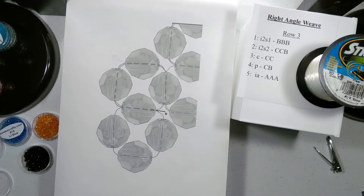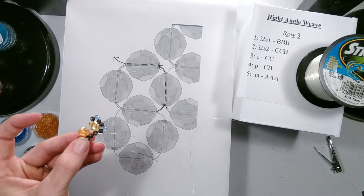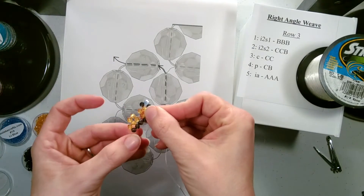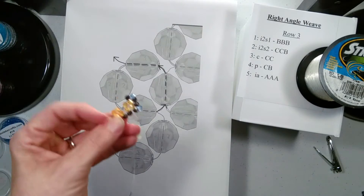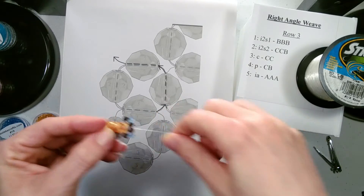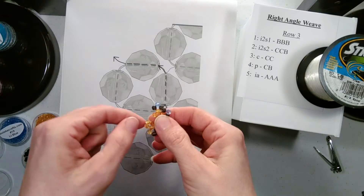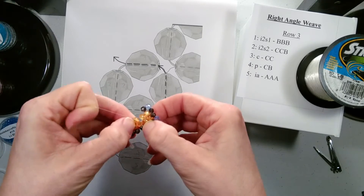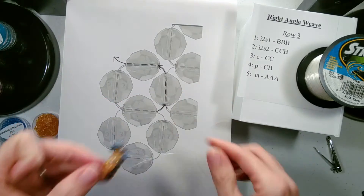There are our end three beads now added. We want to position our string so it's coming out in the direction where we're going to add our row. This is the end of our new row, so we go through this side bead and the top bead of our current row. That is the two-step increase — sometimes the beads need to be worked to be tight, but that is the two-step increase.